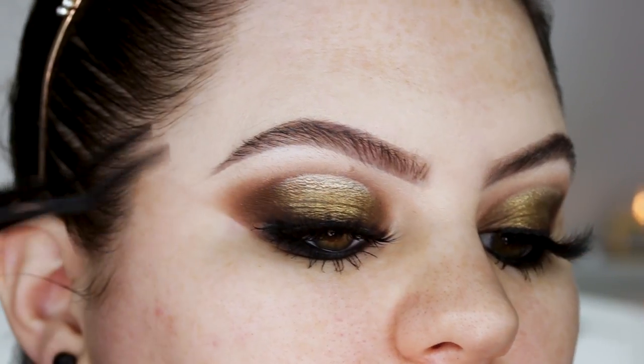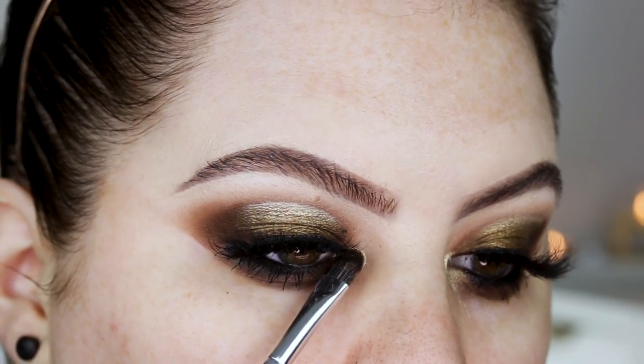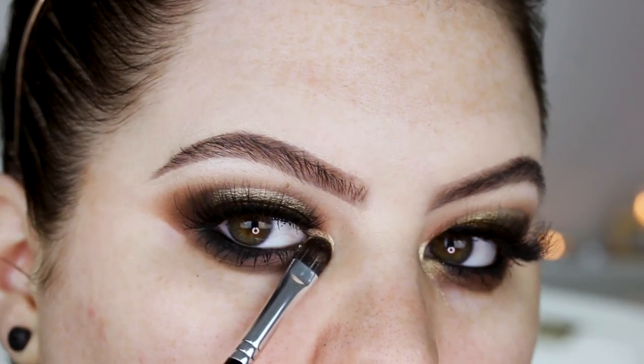For lashes today I'm using Lily Lashes Mink Eli. Then I'm applying a little bit more of that loose highlighter to the inner corner.